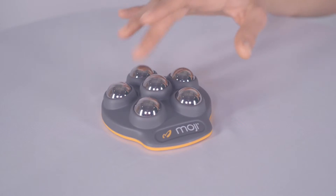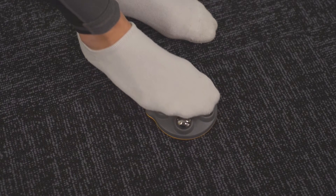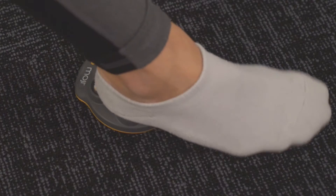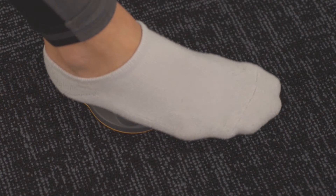Secondly, the five surrounding one inch spheres give you an all-over feel-good massage. These spheres allow you to work the sides of your feet all the way up to your toes and can be used with or without socks.